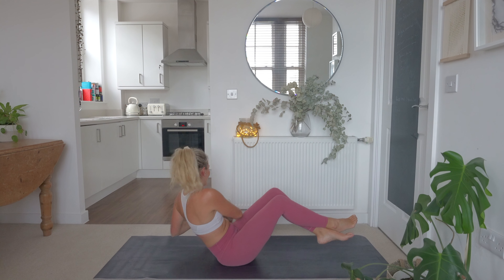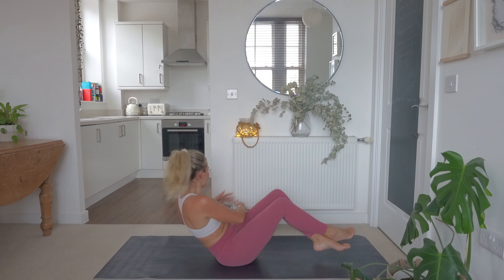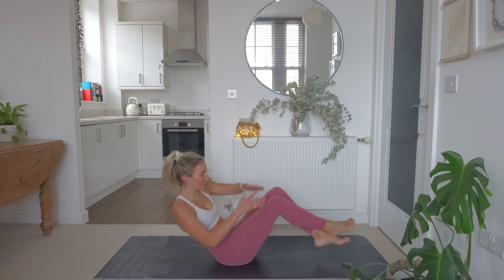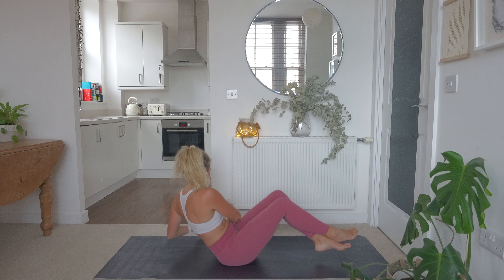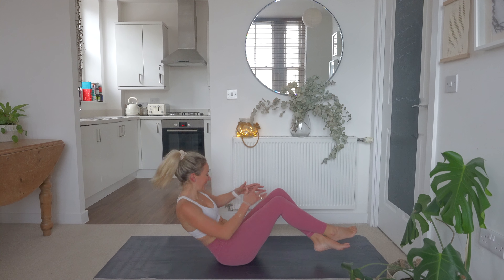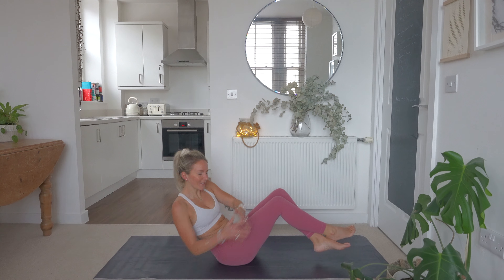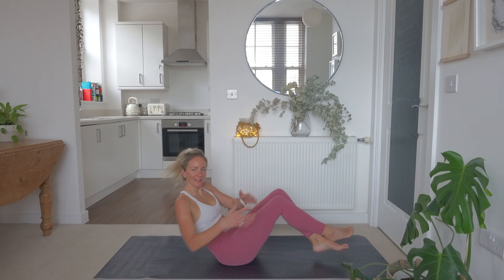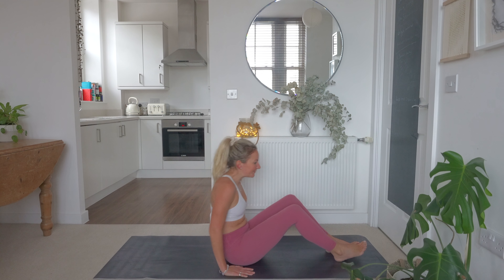Here again for 40 seconds. Nice big rotations — touch down each side and remember to keep breathing. 20 seconds down, we've got 20 seconds to go. Hang on in there with me, team. Remember, if you start to feel tired, you have the option to drop those heels down to the floor. We've got 10 seconds to go. Nearly there. And relax.